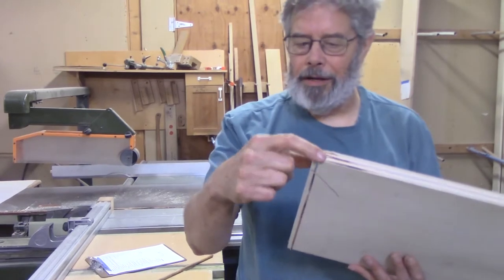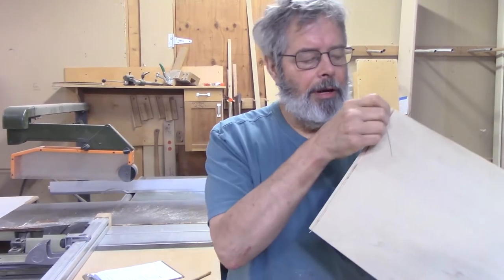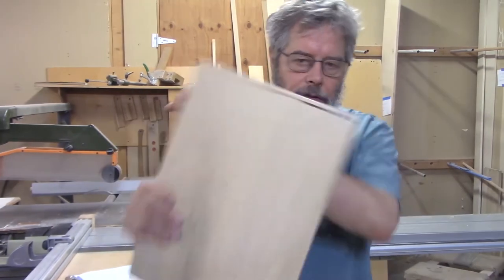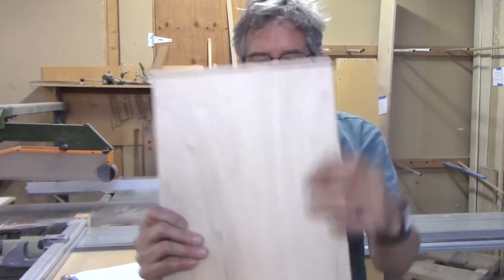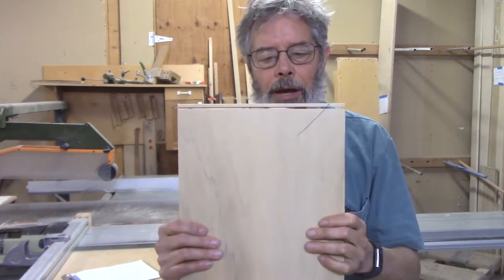This is the main blade cut right here. That's the scoring blade cut. If you look straight at it, you can see how the alignment is perfect. This cuts inward; this comes out of a gap. Therefore, there is no tearout.